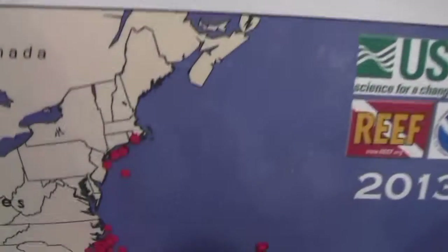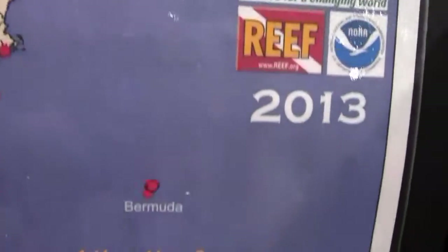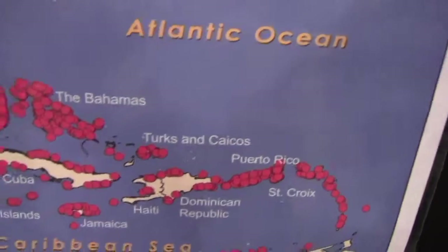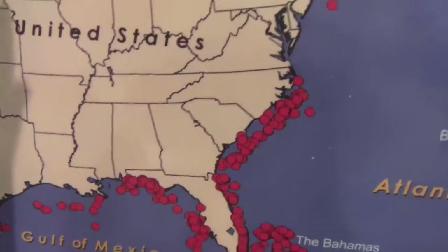They started with maybe one or two lionfish, and now if you look at the whole list, the lionfish distribution came in, went through the Caribbean, went into the Gulf of Mexico, all the way over to Freeport, Texas, off the side of the Flower Garden Banks. They're everywhere — very widespread — and now they're making their way down the coast of South America.